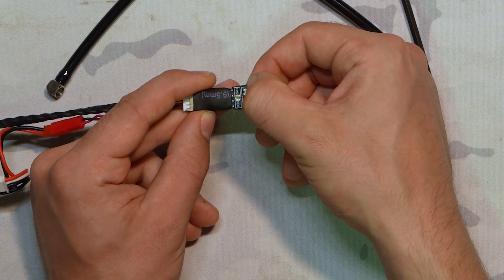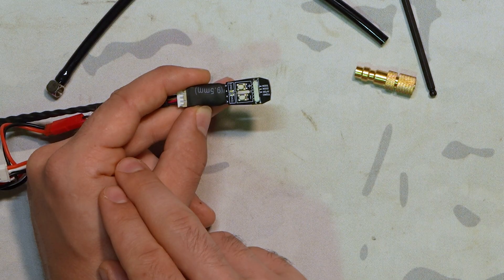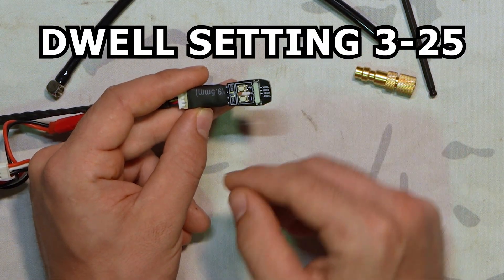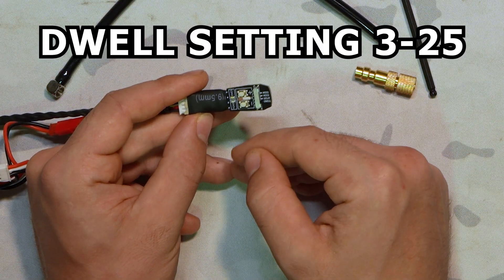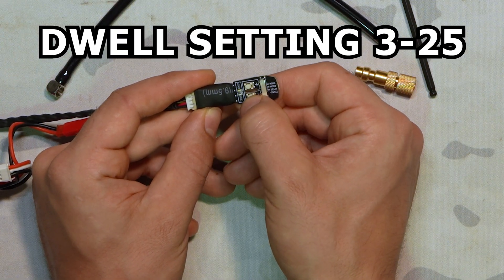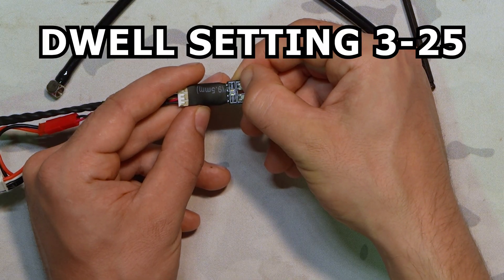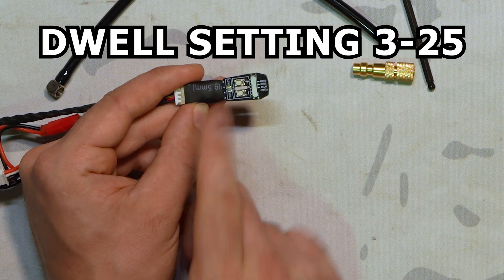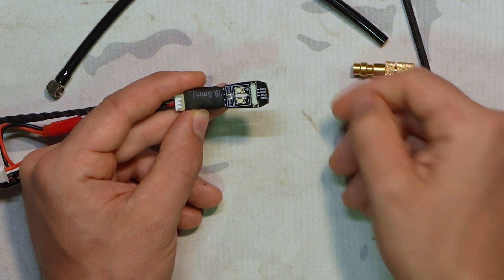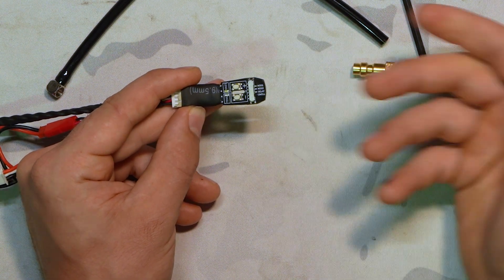In the case of the dwell, pressing and holding shows blinks for three, four, five, six — so our dwell is set to a value of six. The dwell values range from three to 25. If I hit the down button enough times and press and hold again, it will blink three — it will not go any lower than a value of three, which is fine. Unfortunately at that point there is not enough air to actuate the nozzle.